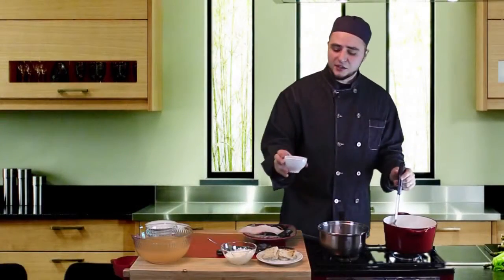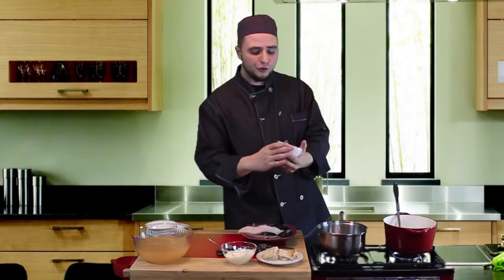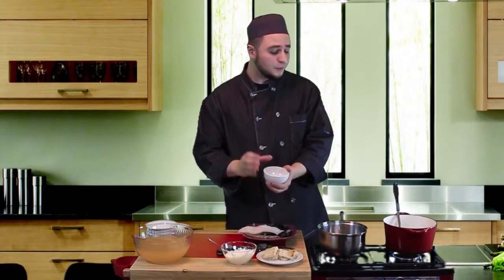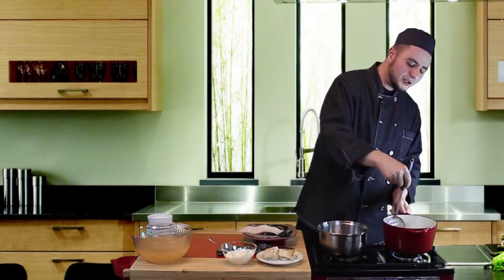Now I'm going to go ahead and add some saffron. Only add saffron if you can afford it — if you can't, really don't worry about it. So add some saffron if you have it; if you don't, it's fine.